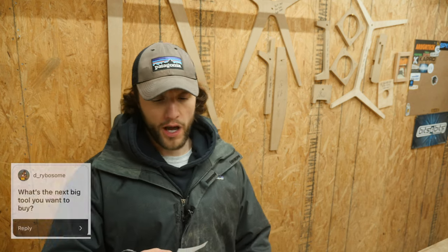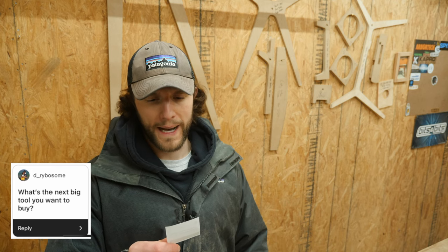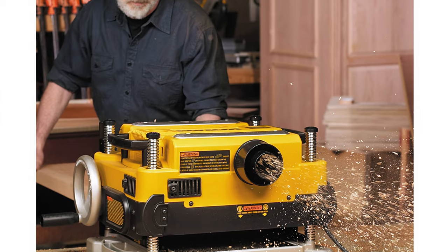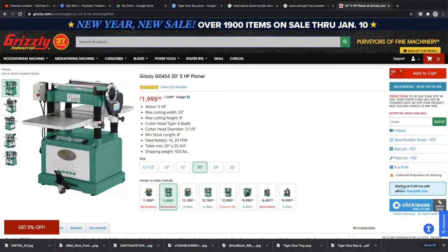Next question from Dry Bosom: what's the next big tool you plan to buy? I've actually been searching for a planer. I have one of those Amazon alerts that checks every hour for a price drop, and I really want to pick up the DeWalt 735 planer. I'm going to get one of those pretty soon — I just want a good deal. And when I upgrade in the future to a shop with better power and can get a 15–20 inch planer, I'll be able to sell the DeWalt for a decent amount of money.